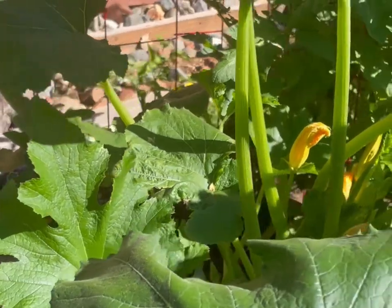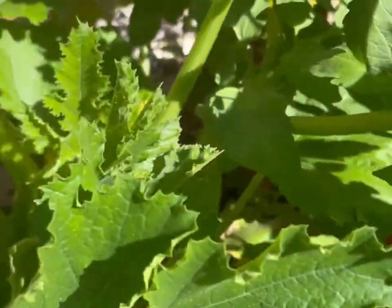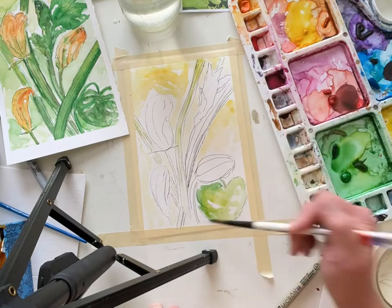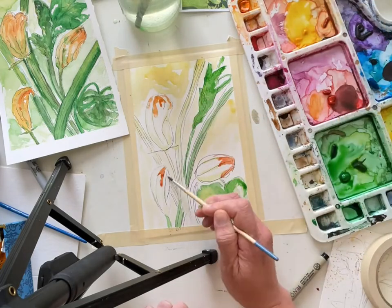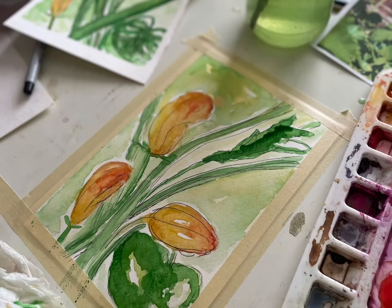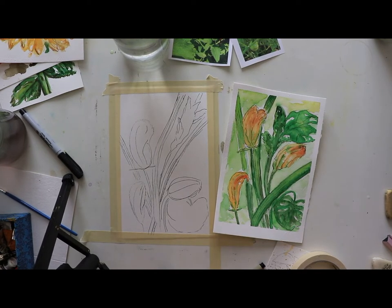Hi everyone, welcome back to our garden series. We are going into my mom's garden — I found these beautiful zucchini blooms. I love the spot of color that these blooms add to the garden; they're gorgeous yellow with a bit of orange, just a beautiful contrast to all the green. So I grabbed my paper, a lot of different greens, some gamboge, some cadmium orange, even cadmium red medium hue. This is number two in our garden series, and this week we are going to be painting beautiful zucchini blooms.